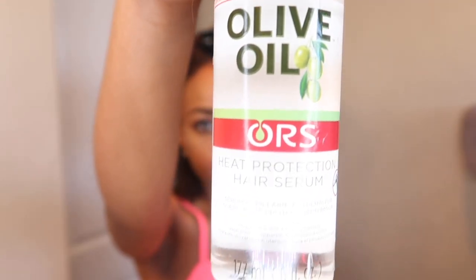I'm just finger-detangling my hair, making sure I'm getting any shed hair out, because my hair actually air-dried and this is the next day me blow-drying it — I was too lazy to do it yesterday. So I'm going to be adding some heat protection.